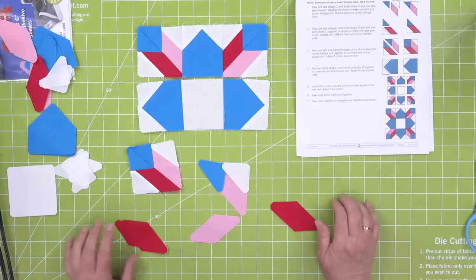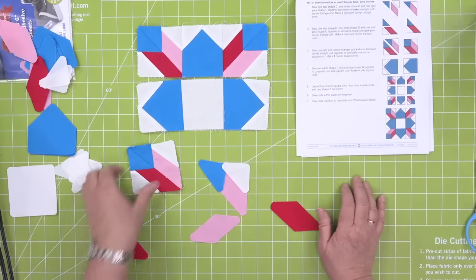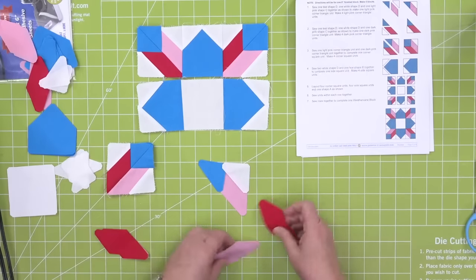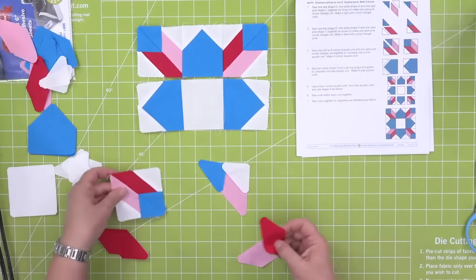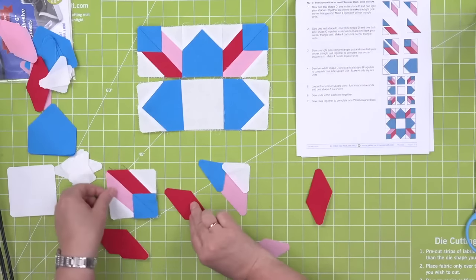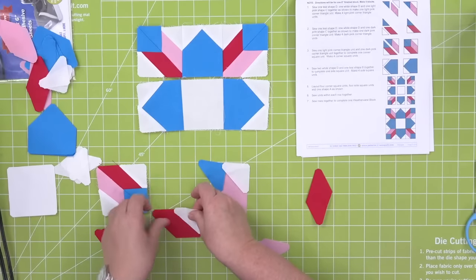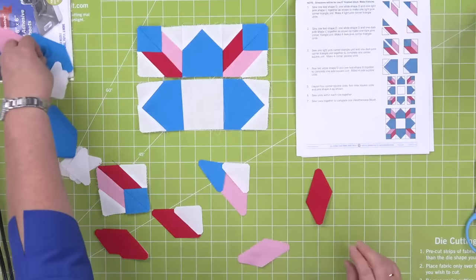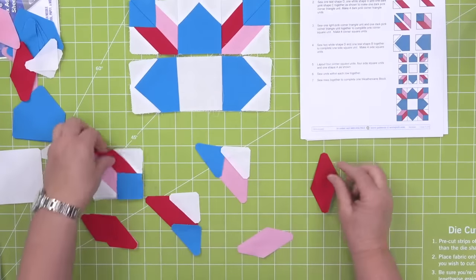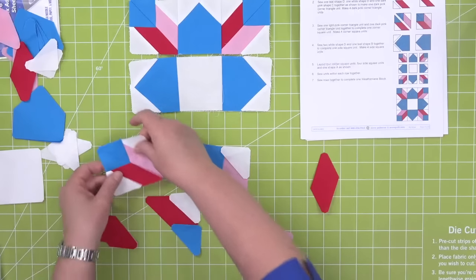You want to make sure that when you're sewing these pieces together, you're sewing them together correctly. I could chain piece these as well. I really had to make sure — I could not watch TV while doing this. I had to really pay attention. I could listen to TV, but that's when you know you've got to get serious.